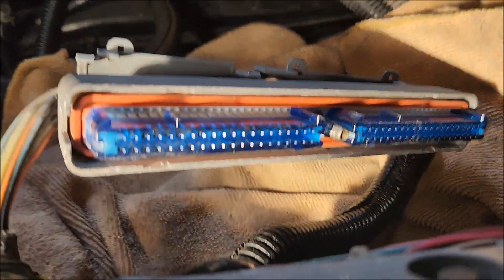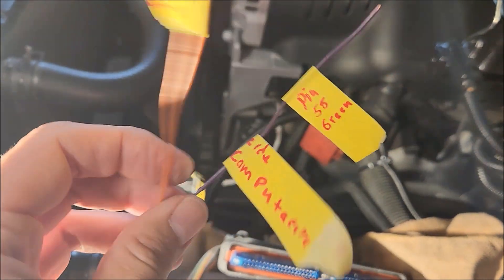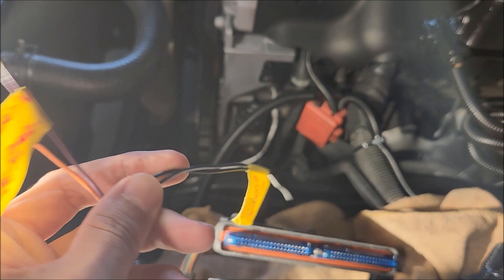You need to install the orange to pin 57 and purple to pin 58. And these 2 cables come to the ground.